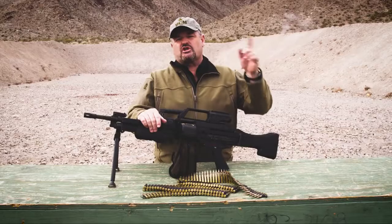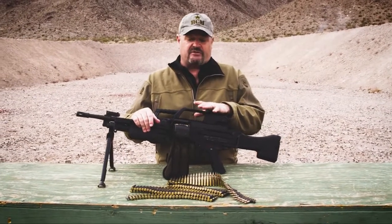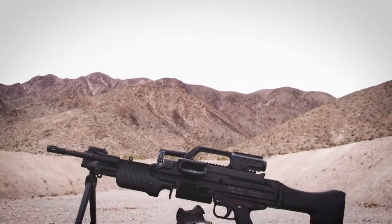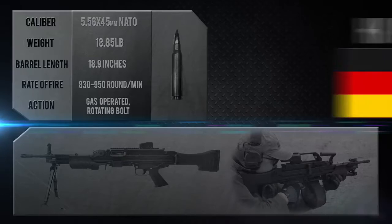Hey gang, Larry Vickers here. Day after SHOT Show 2016, Center Firearms was kind enough to loan us a gun that I've been wanting to get my hands on for a while for your benefit — the HK MG4.